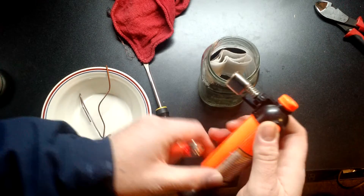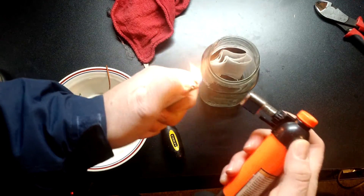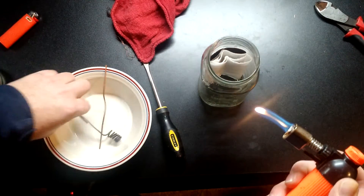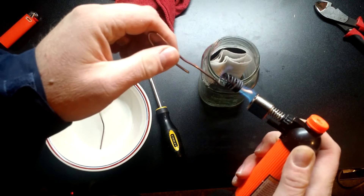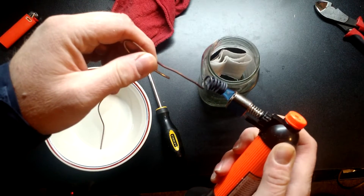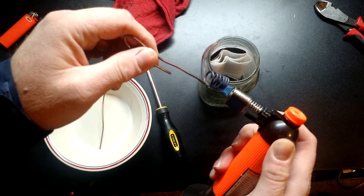Inside that jar is just a mashed-up toilet paper roll, and we're using that for wicking. You don't always need that, but it does help — it just makes the vapors in the jar a little bit stronger. So yeah, we're almost out of gas but we're going to try to make this work.